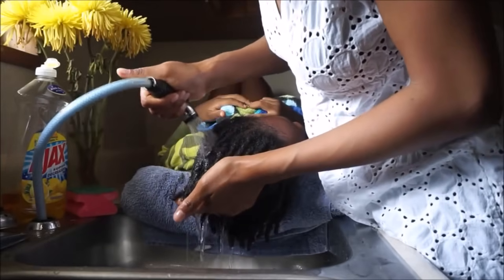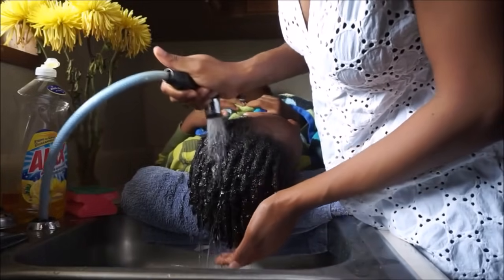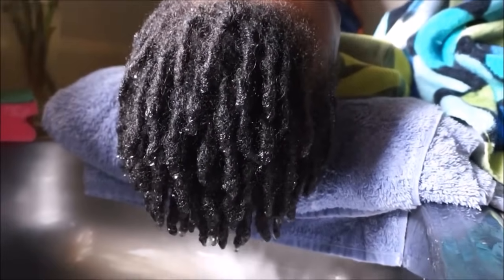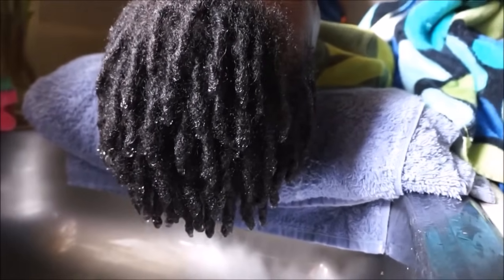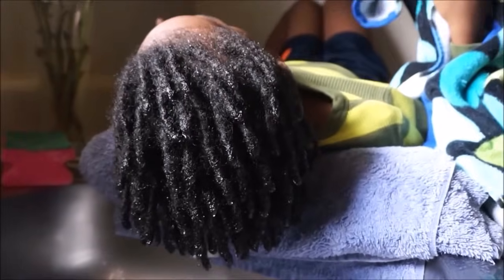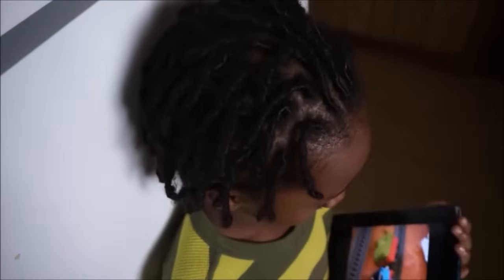This is his nine-month lock update. I was pretty much clarifying his hair with just a wash, getting the lint out — because as a child he just cares that he has his locks. He doesn't care about maintenance or what it looks like; he just cares about getting his hair in the dirt, in the carpet, wherever he can. Here is what his hair was looking like at nine months locked. At this point they had pretty much fully formed and he has a little length on him.